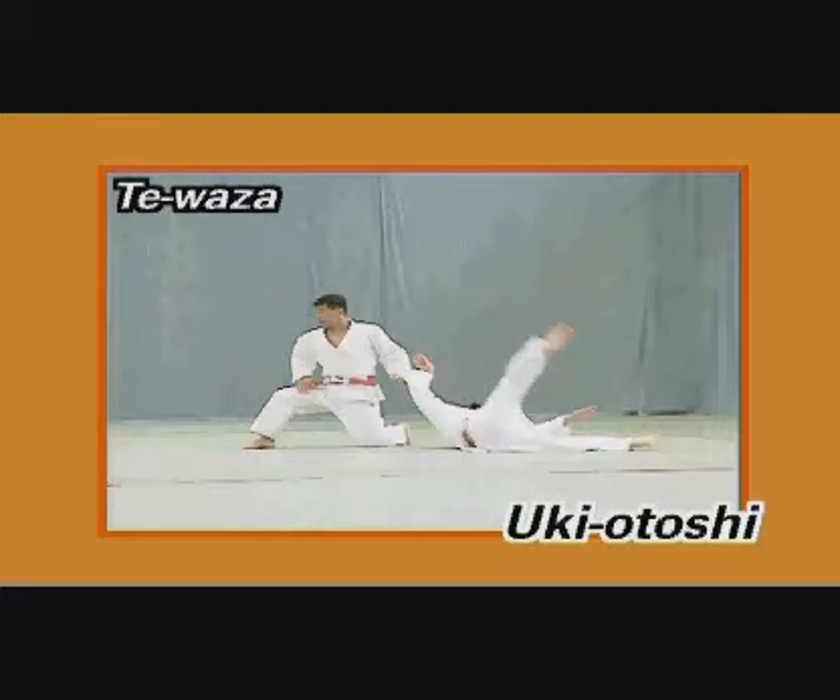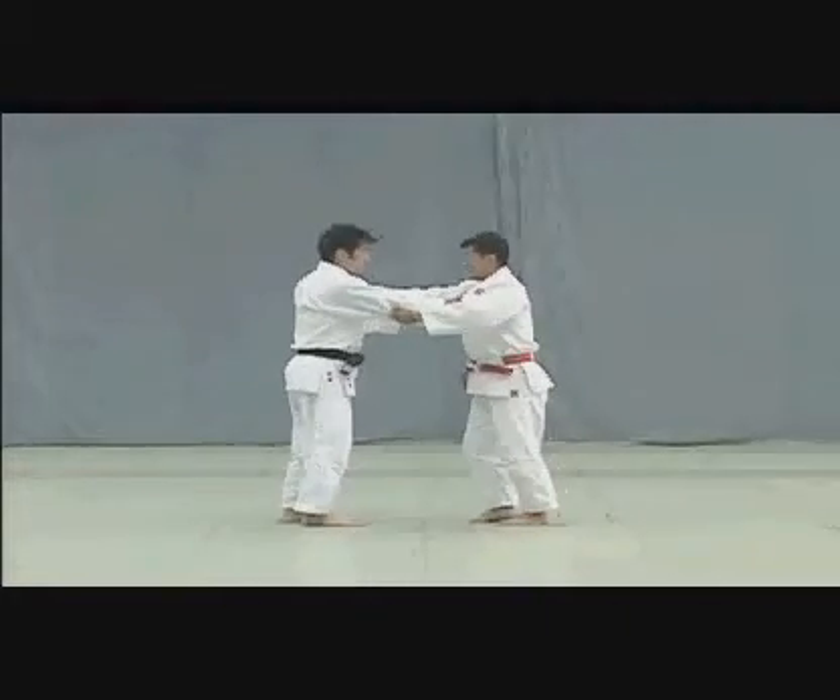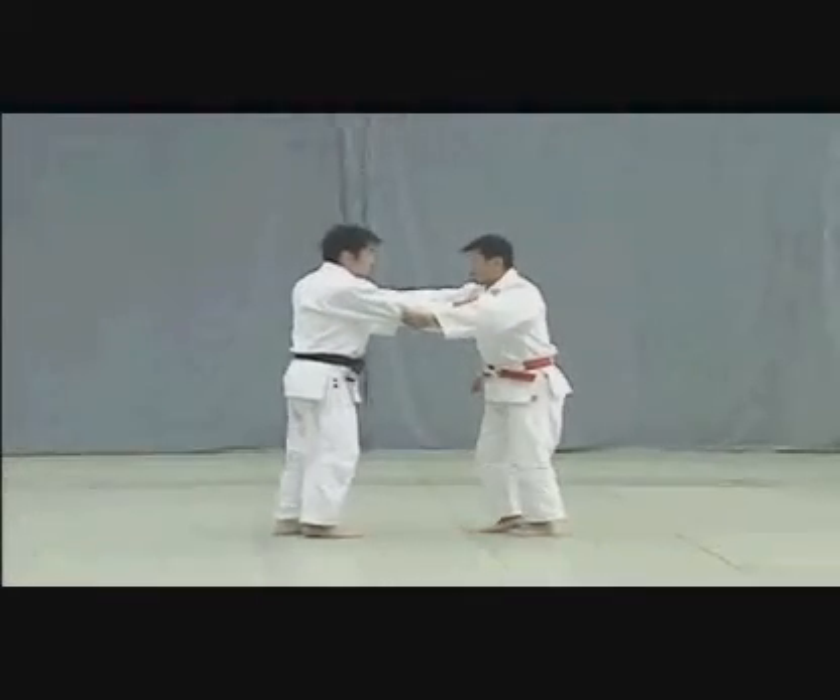Ukiyotoshi. Starting from a position about 60 cm apart, Tori and Uke move in tsugi-ashi, or the shuffle step.